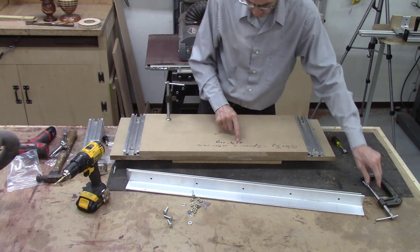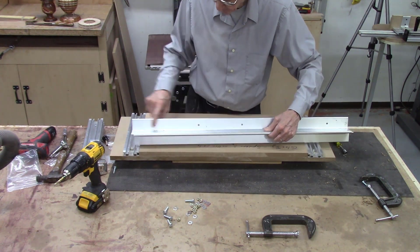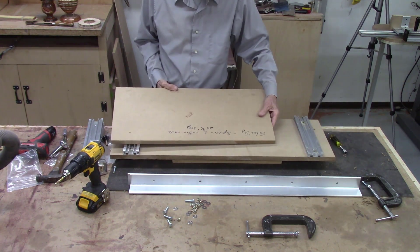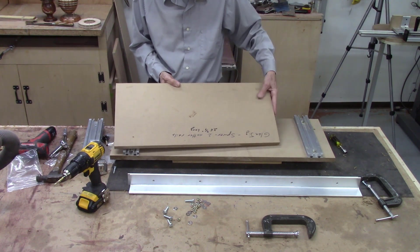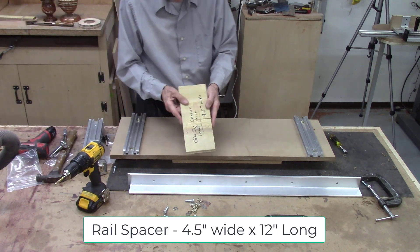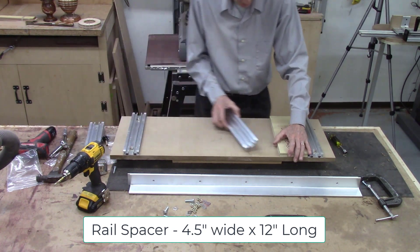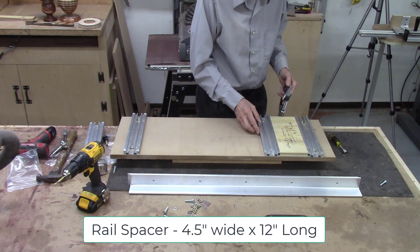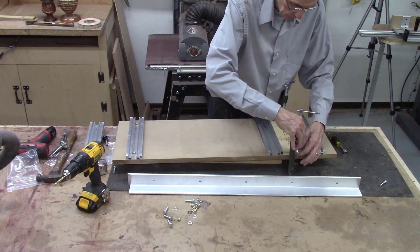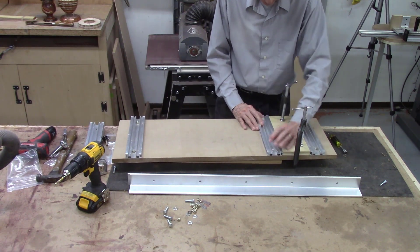That completes the first two rails. They are 26 and three-quarter inches apart — that spacing is important because it matches the pre-drilled holes in the angle irons, though you could drill other holes to change it. I have another spacer that is 4.5 inches wide, and that's used to align the second rail. I take my spacer pattern, clamp it in place, and use the same process to install the third rail, pre-drilling the holes.